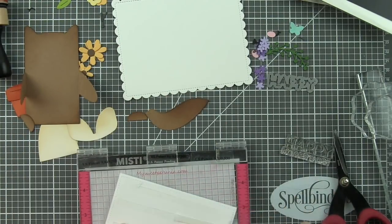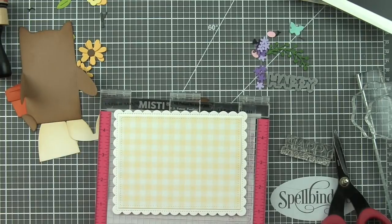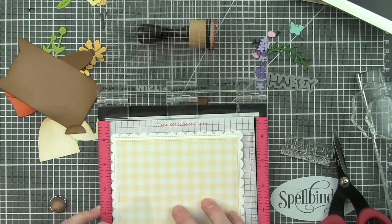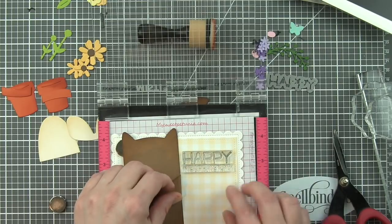Now, before I go any further with my inking, I do have a background die cut from the Gotta Have Gingham yellow pattern paper with a small stitched rectangle die, the largest from that die collection. And we're going to mat it on a white cardstock piece die cut using an outside in stitched scallop rectangle.